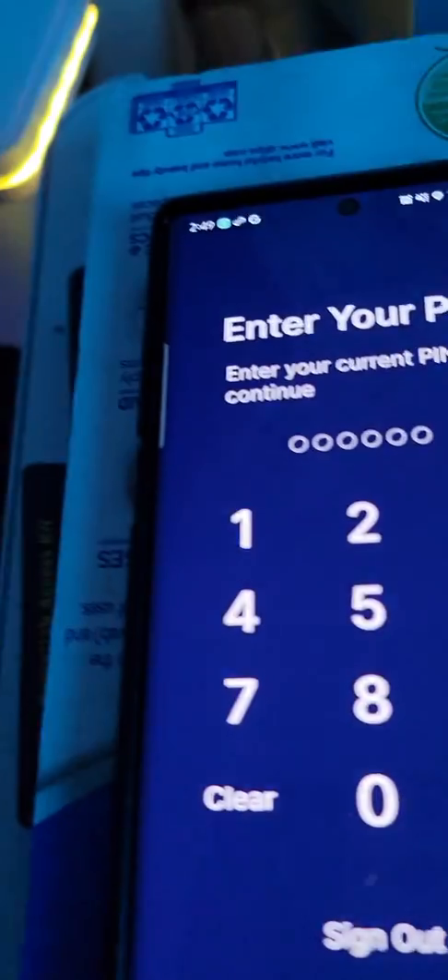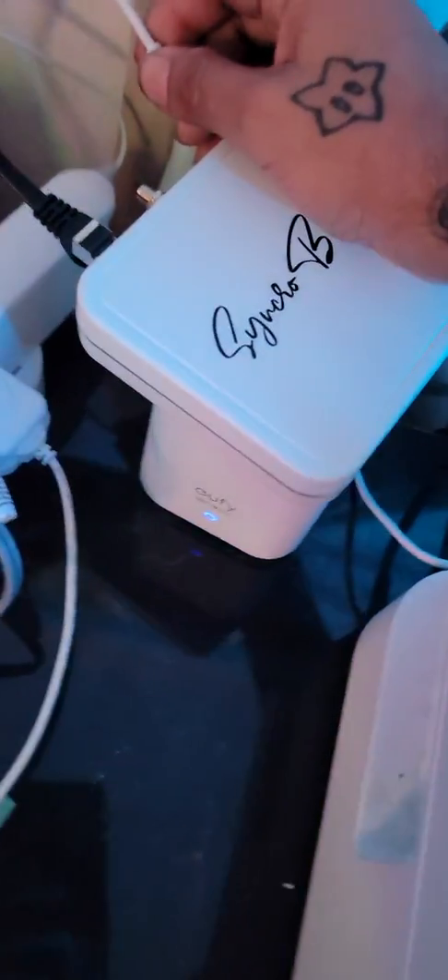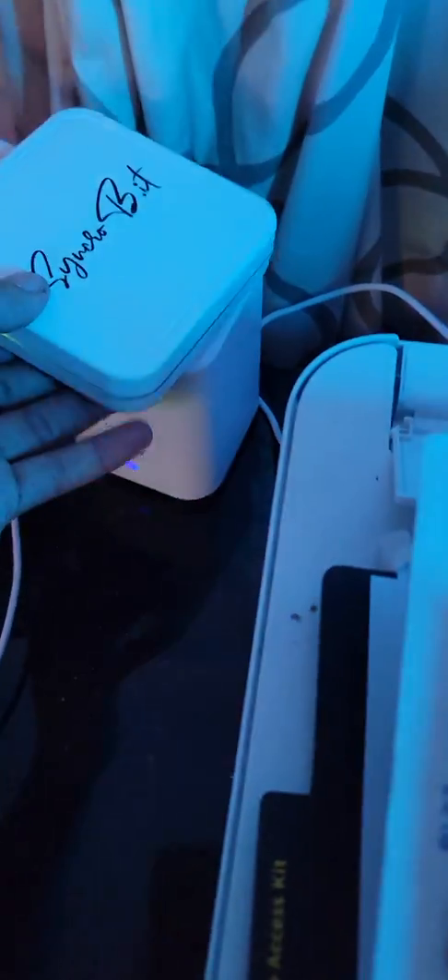All right, here we go. Let's reboot - this is how it's done. After you leave it connected for about an hour, just have the internet connected. There's really no way of actually determining when it's done updating, but I'm assuming that when that light is flashing yellow like that after an hour, it's good to go.